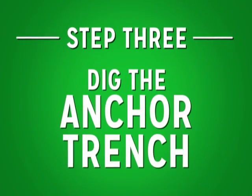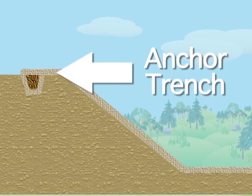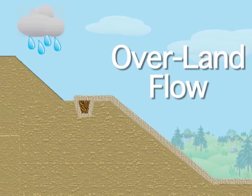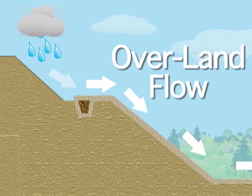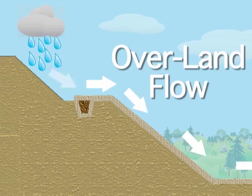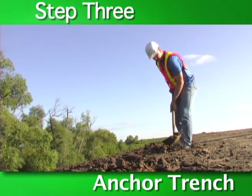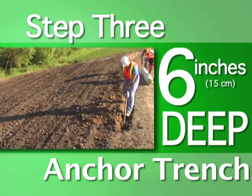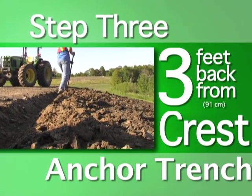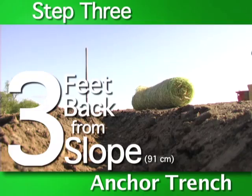Step three: dig the anchor trench. The rolled erosion control product must be anchored to the top of the slope. An anchor trench is used whenever there is the possibility of overland flow — water that is coming from an upland source. If there is overland flow and an anchor trench is not used, water may get underneath the rolled erosion control product, causing erosion underneath the product. Preparation of an anchor trench involves digging a trench six inches deep by six inches wide, located three feet back from the crest of the slope. Once the anchor trench is dug, we're ready to place the product.